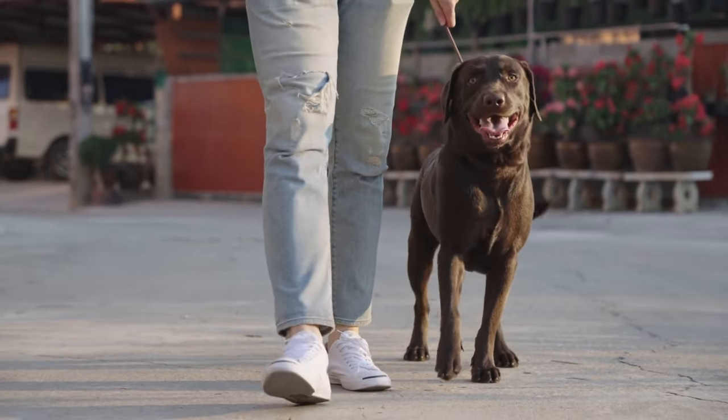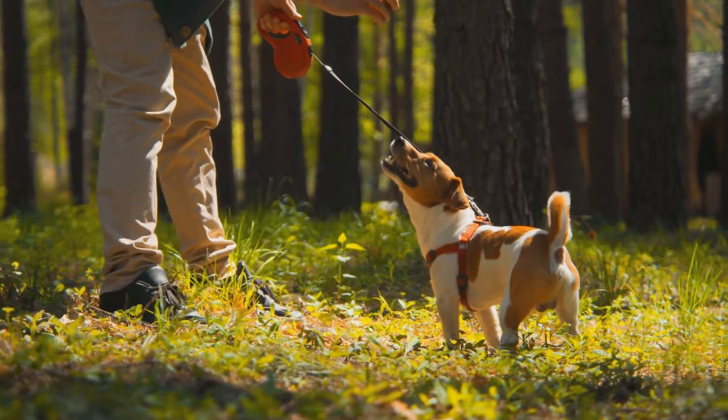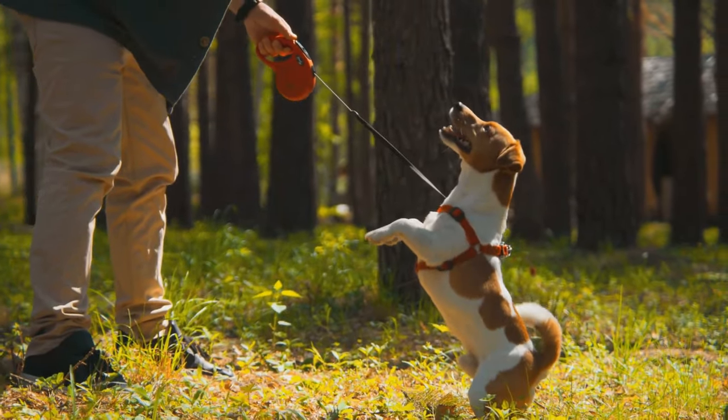Dreaming of carefree walks with your dog without the leash holding you back? Achieving off-leash freedom is entirely possible with the right training and patience. Here are 7 practical tips to guide you through the process.